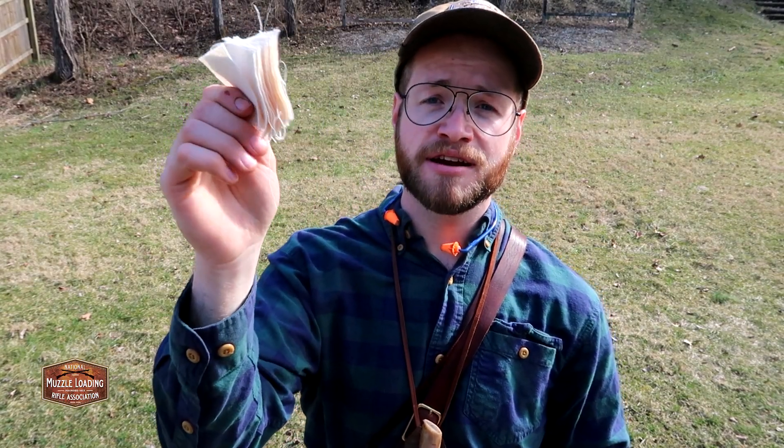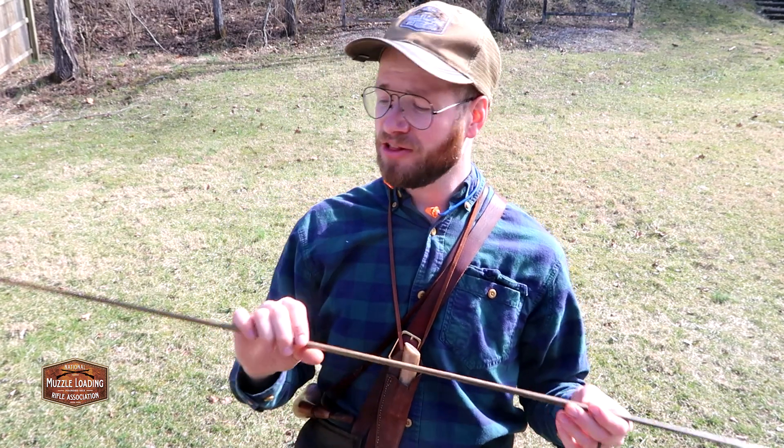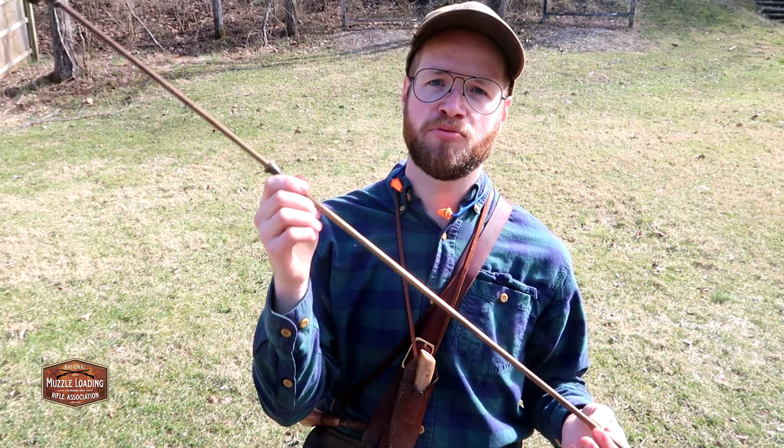I've also got a short starter to get the balls started a little easier, some cleaning patches, and an old bottle of Hoppe's Number 9 for cleaning and oiling. Since I'll be using this muzzleloader quite a bit over the next few weeks, I'll just wipe the whole gun down with oil after each shoot rather than taking it apart and giving it a full hot soapy water bath. That method works for me, though your mileage may vary.